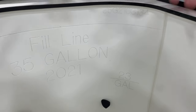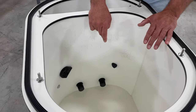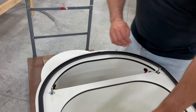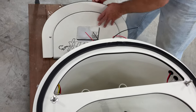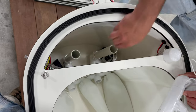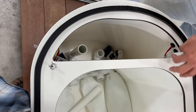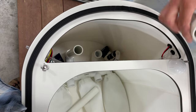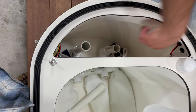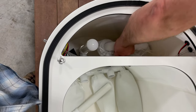But since we have a Signature Series 35, we do a dual watermark. So in this 35, it comes with a triple sock filter. But to convert it, what you do is you remove one standpipe and put a short standpipe in its place. You cap this one off, and the dual bag sits right down.